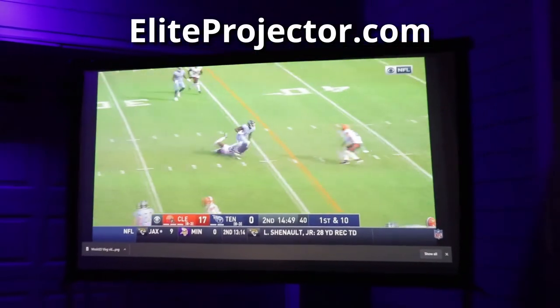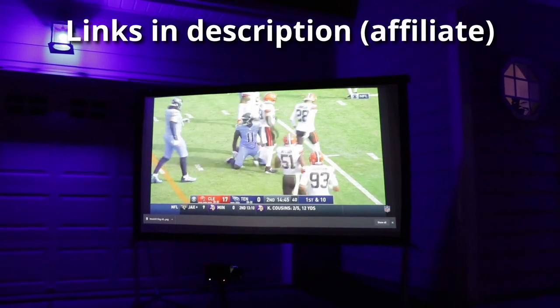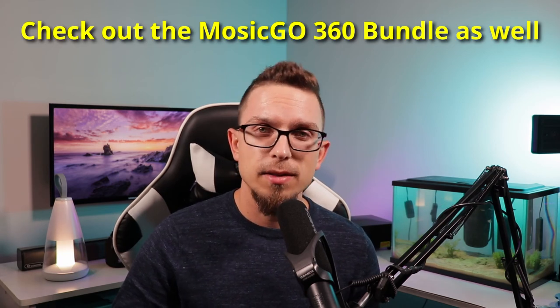This bundle — the Mosec Go Sport Model with the Yardmaster 2 screen — is on Amazon and EliteProjector.com. Pricing depends on the screen size you choose. I also did a review of the Mosec 360 bundle, which includes everything in this package plus a fixed frame screen — great for a permanent theater room or man cave. I have that permanently set up in my other room for testing projectors. Links for all of that are below. Thanks for watching — if you like projector reviews I do them weekly here on Canatec TV, so please hit subscribe and like if you found it helpful.